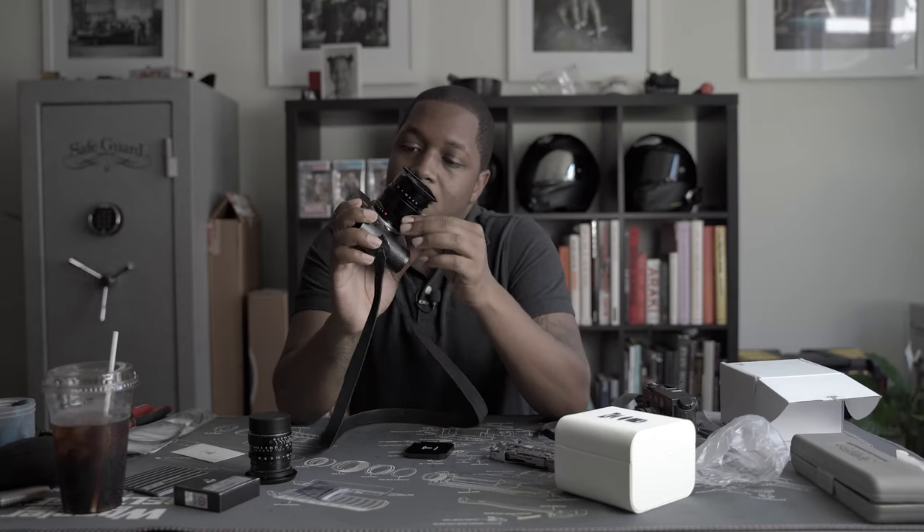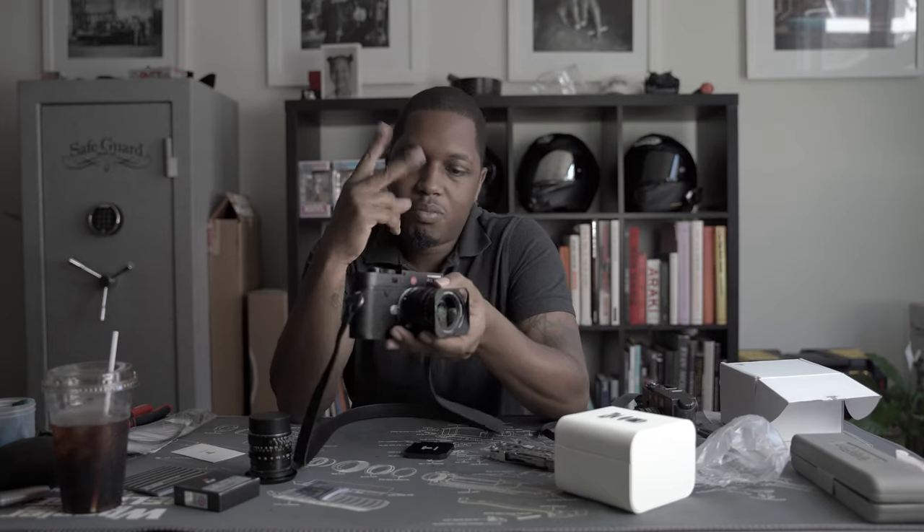Until then, definitely hit that subscribe button so you can see what comes of this. Maybe I end up falling in love with this thing — we'll see. Peace.